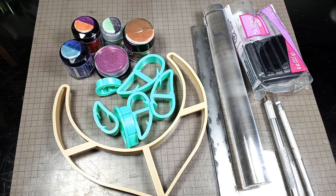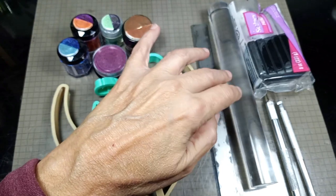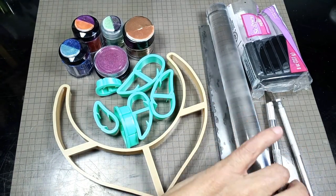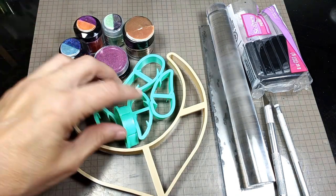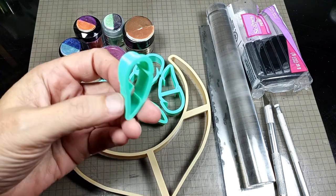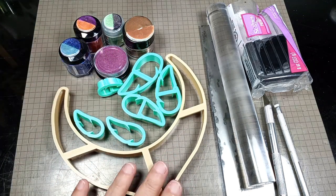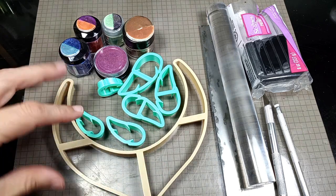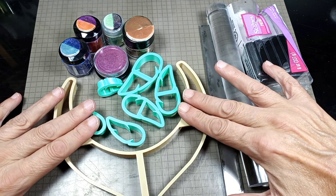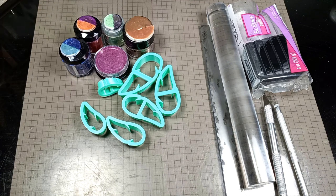Hi all, Elaine here from MRE Studio Designs, and today I'm going to be working with some new things. I have some mica powders, some Sculpey Primo Black, my tools, my roller, blades, craft knife, a couple other things, and these are some new cutters that I got from Creative Dork. They are for feathers, and I've never used them before, so we're going to do this for the first time, and a collar that we're probably going to only use about half of, but I needed something for a template. So let me get started and I will be right back.